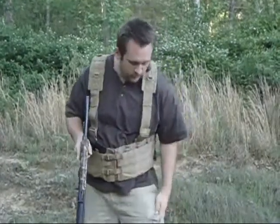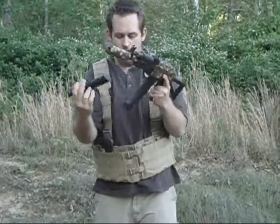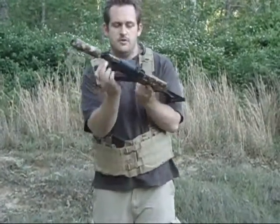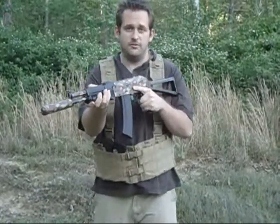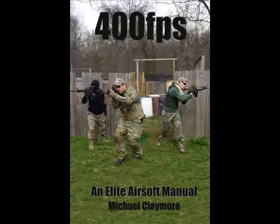Another option is you can always drop these into a larger pocket like this or into a drop pouch on your system, so that way you can always know how much you have left and where you have it. You can also do this ambidextrously, and you should practice this to get used to the feel of reloading like that. This is Michael Claymore — I hope you enjoyed my video. Thank you.